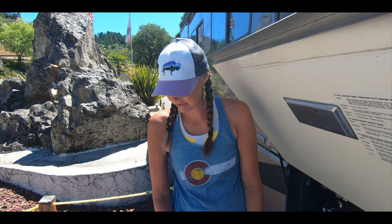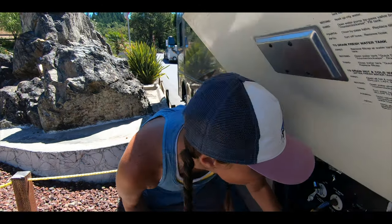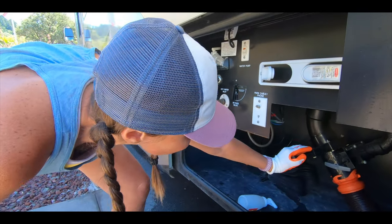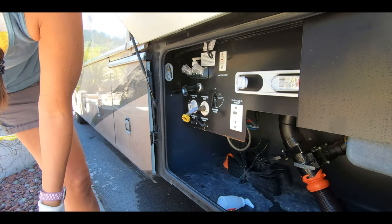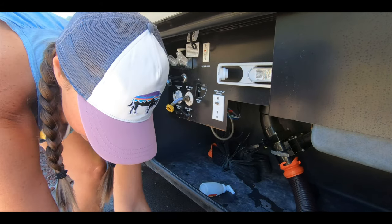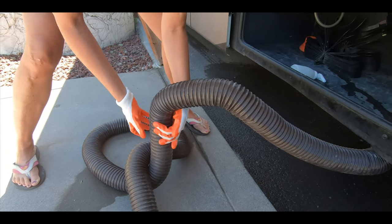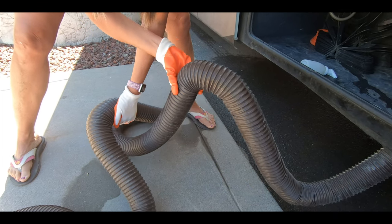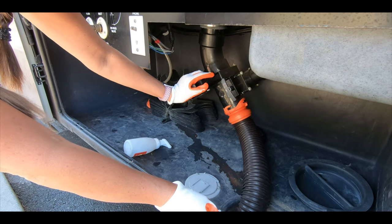Now this is super important: make sure you close your tanks. Rookie mistake that people make — super gross if you don't. So I'm going to go ahead and close my black first. Make sure that that's closed. I can still hear there's a little bit coming out in the gray. I'm going to give this a little bit of help here, make sure all this is coming out. Now I'm going to close up my gray. Those are closed.